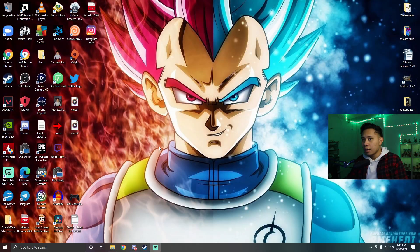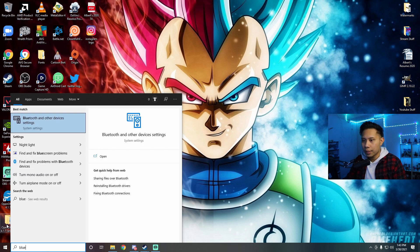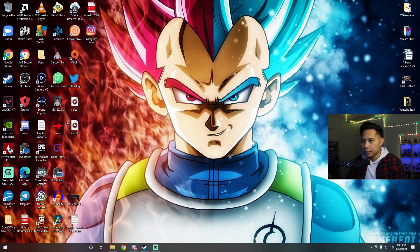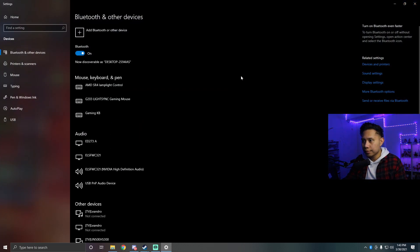Now I'm going to teach you how to do it wirelessly. To connect your controller wirelessly, go down to the search bar, type 'Bluetooth,' and open up 'Bluetooth and other devices.' Make sure you turn Bluetooth on.